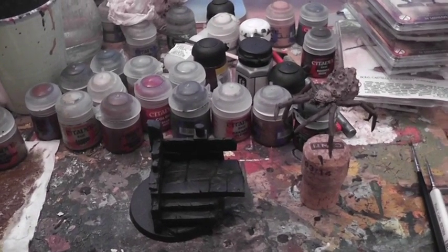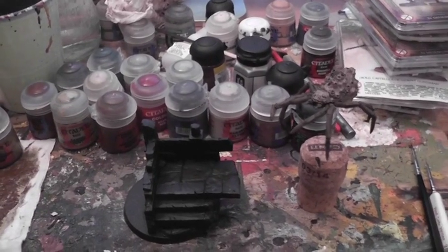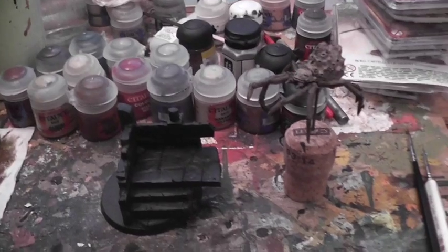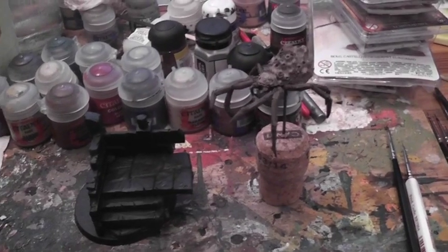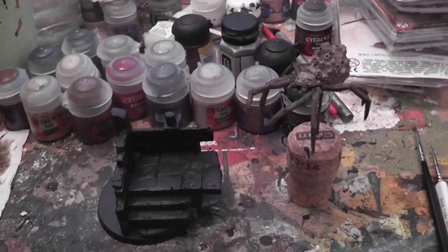Welcome to Strategy Battle Gamers, another GWT Show YouTube video here with your host GWT Show Damien. This is hobby vlog number 40. If you've been following my hobby vlogs of late, you know that last week I finished my sixth Gundabad of Shields and the Gundabad Captain, which completed my first warband of Gundabads for Warhammer Doubles.